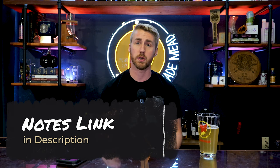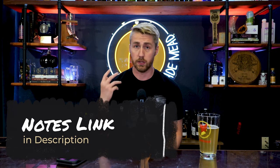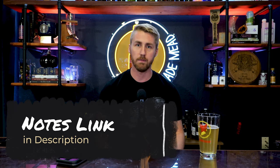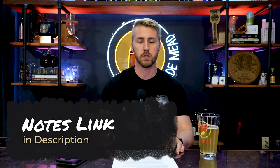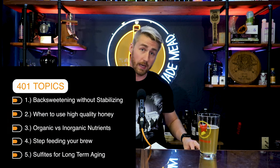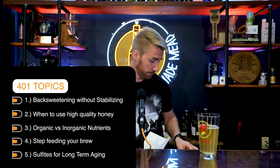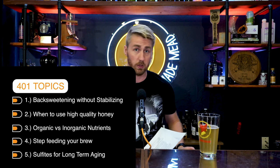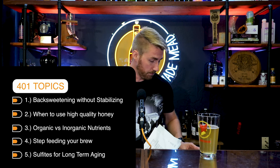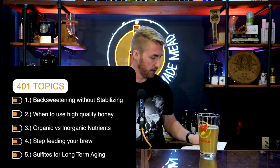If you're someone who prefers to read notes, check them out — I'll be referencing pretty much everything on them. In 401 we're covering five topics: topic one is back sweetening without stabilizing; topic two is when to use high quality honey and some honey sourcing; topic three is organic versus inorganic nutrients and how to use them; topic four is step feeding a brew and calculating ABV; and topic five is sulfites for aging. Let's dive into topic one.